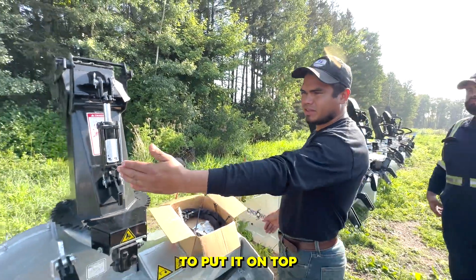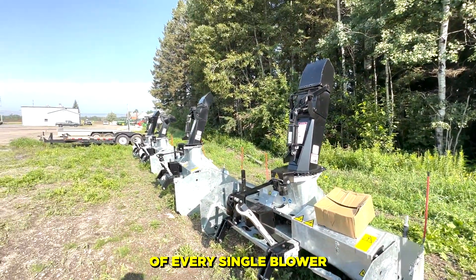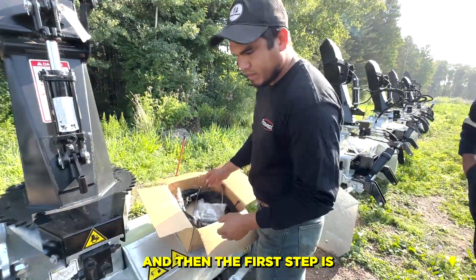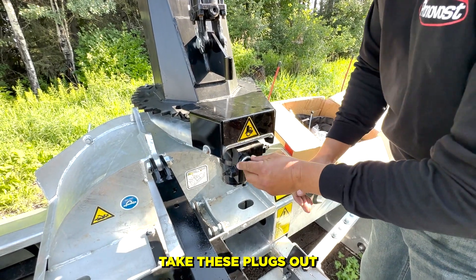This is the way we come outside — we put it on top of every single unit. The first step is three to five-eighths: take out the plugs, take these plugs out.